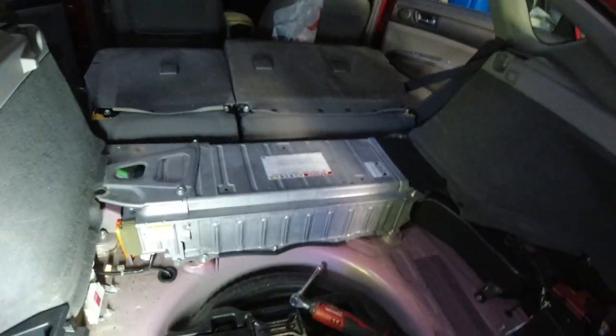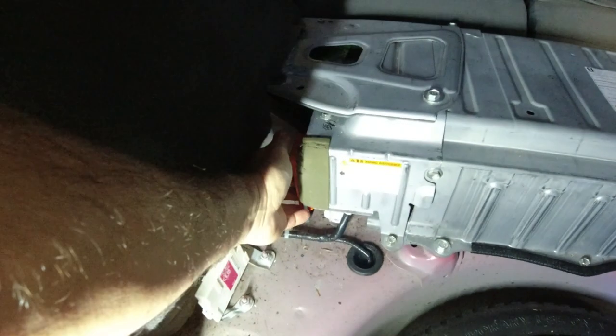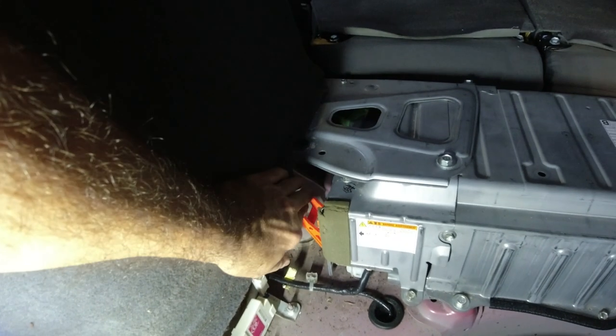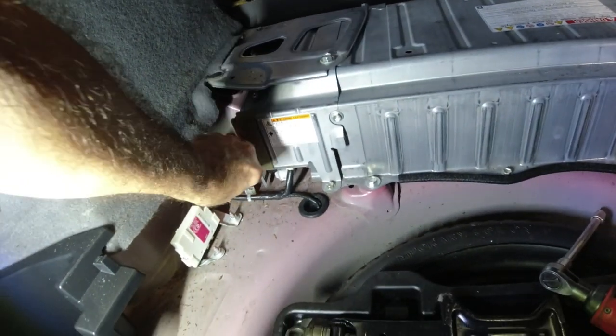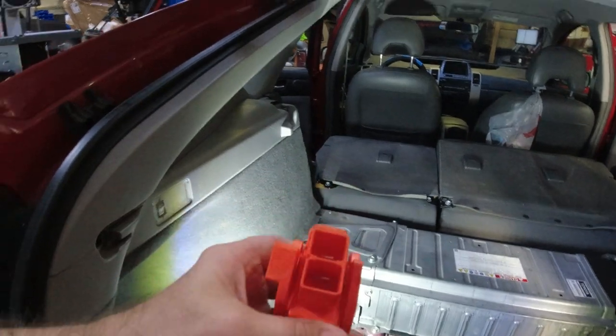We just took that cover off. The only other thing — we disconnected the 12-volt battery. Now we're going to disconnect the high voltage. You gotta do something like this: pull this up, push this back, and pull this out. That disconnects the battery — that's the fuse. Now we save this.